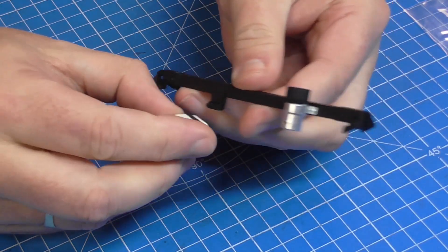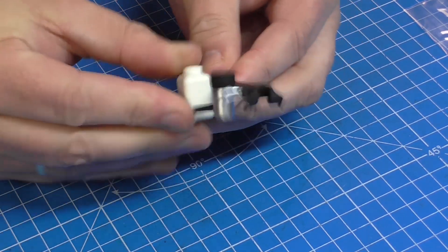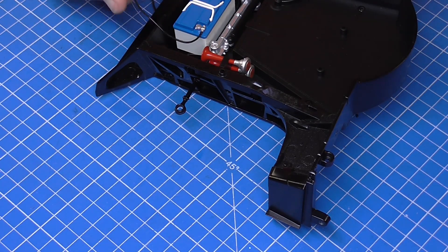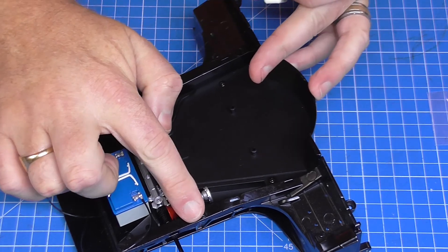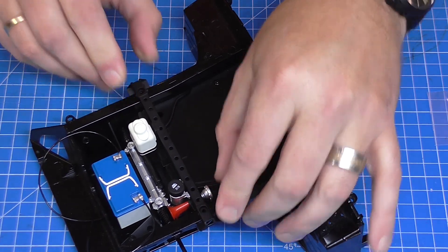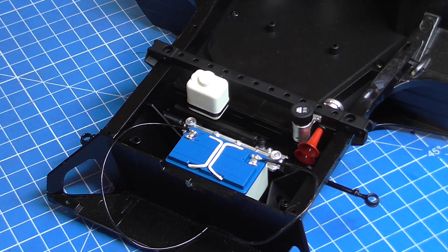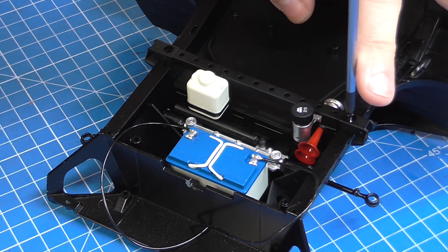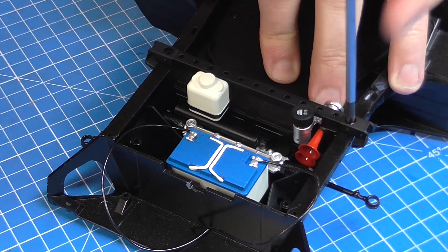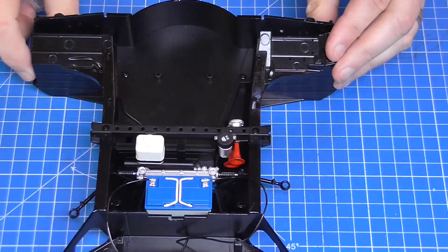I've got the windscreen washer bottle here which is going to go onto the two lugs just there. Push that on and make sure it's on all the way - you're not going to need glue as it goes on quite firm. Bringing over the front frame assembly, we've got two fixing points just on top here, and this is going to be held in with size A screws going into metal. I'm dipping the screw in oil and using my PH1 screwdriver just to get a little bit of extra torque to ensure that's down nice and tight. That is all there is to do in that stage.